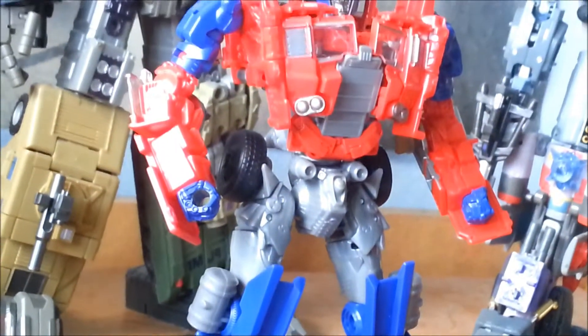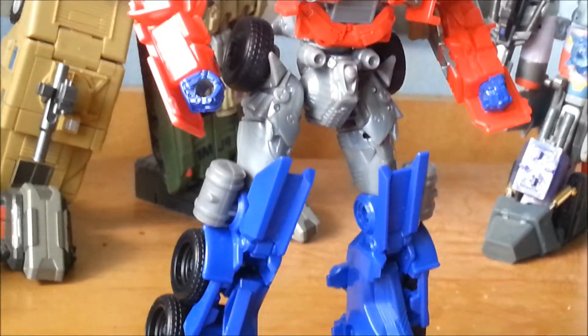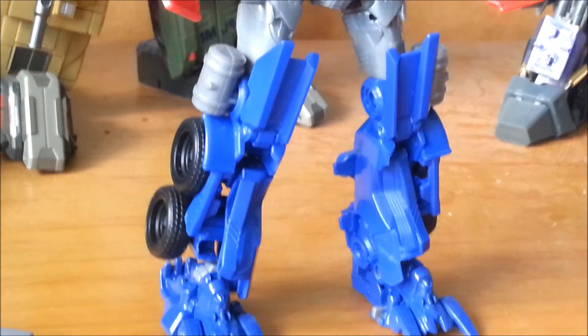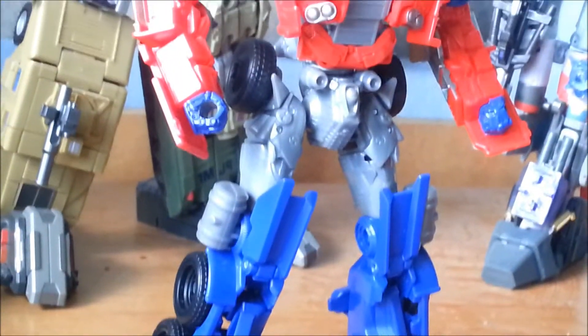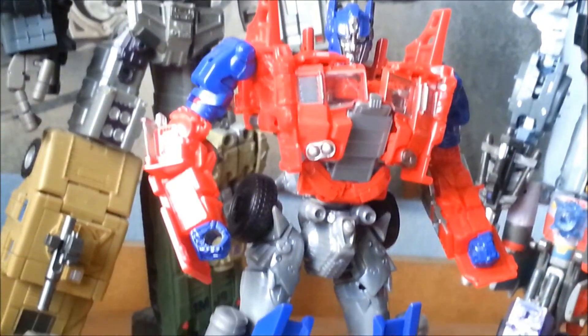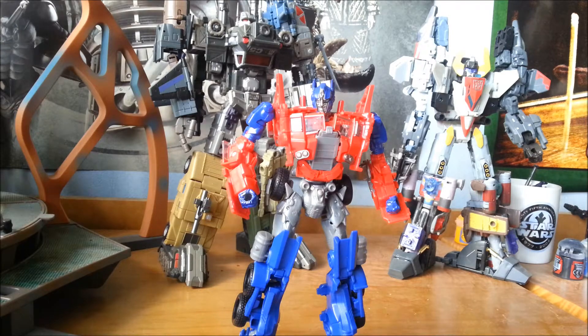It is a very nice robot mode. Everything is where it should be, as we're used to from the film series so far. If I had to complain about something, he's too small — this is a Voyager class figure, and it's just not Voyager class. But aesthetically, it's great.